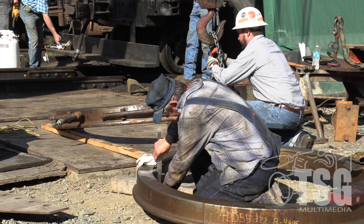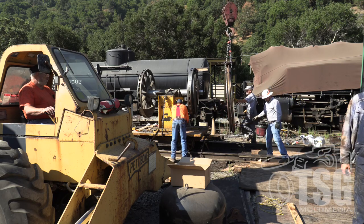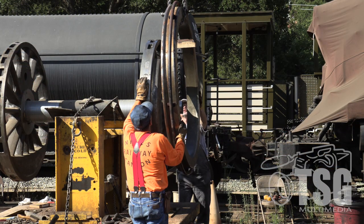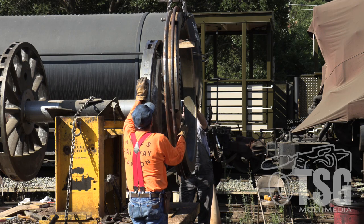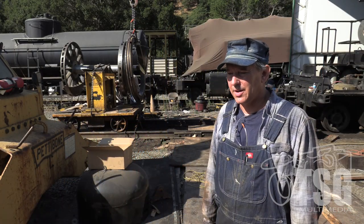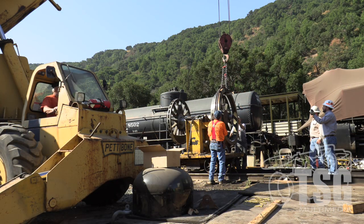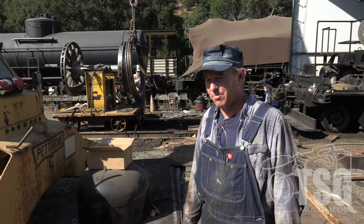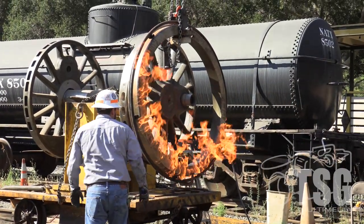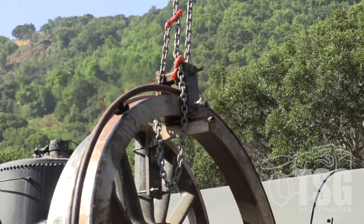Today we're going to heat one or two of them up and put them on the wheel center. They've got the tire and the fire ring set up. We'll start heating it up and then push it on. They expand enough that we shouldn't have to use a lot of force. After today, there will be one more driver done and then one more to go.